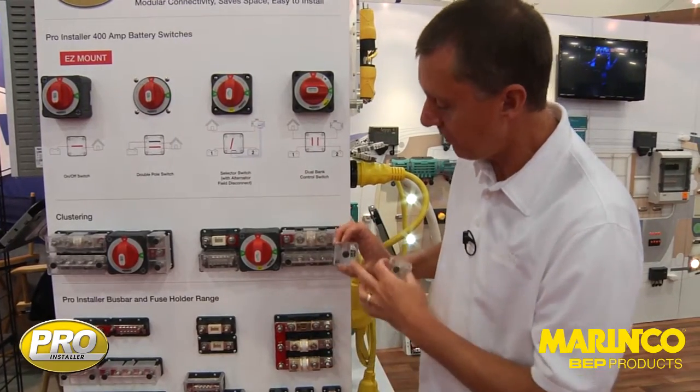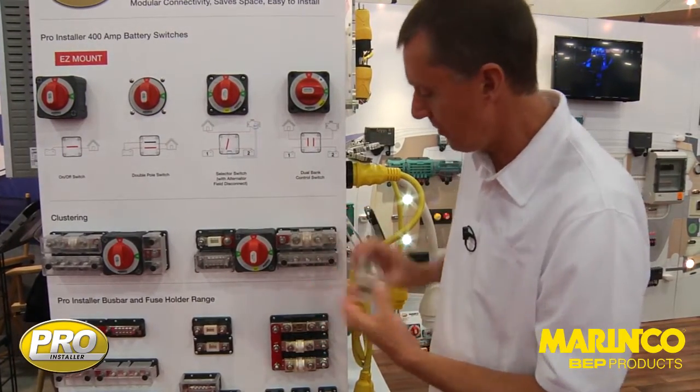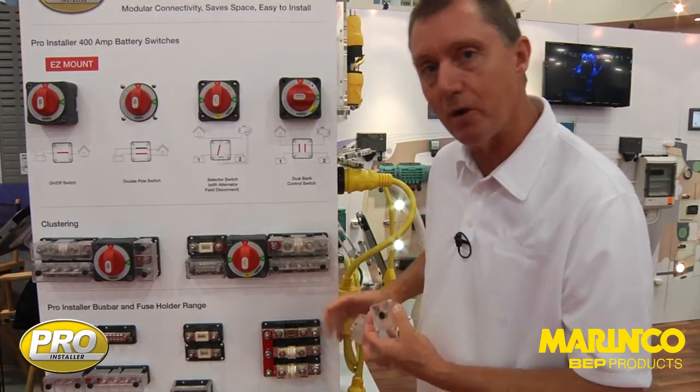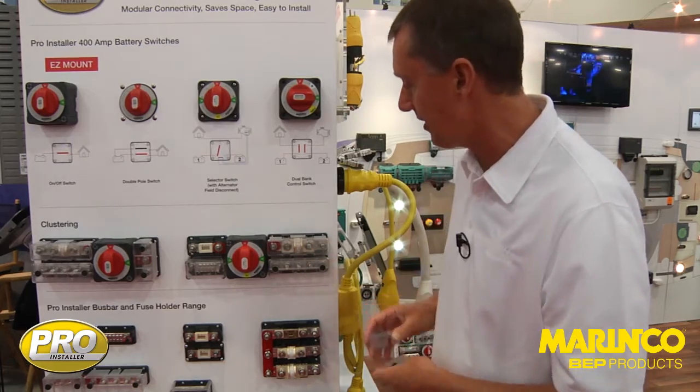Same lid details still with a recess on there, so it's a common range. We can still connect these up to the other products because we share a pro-installer common interconnection height.